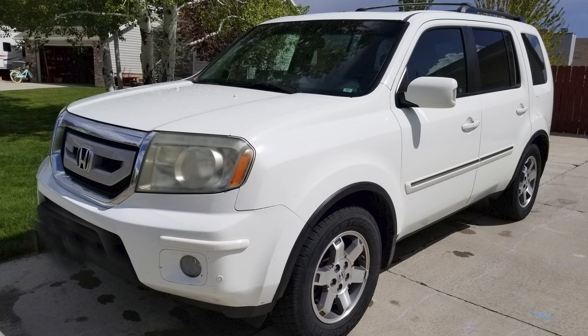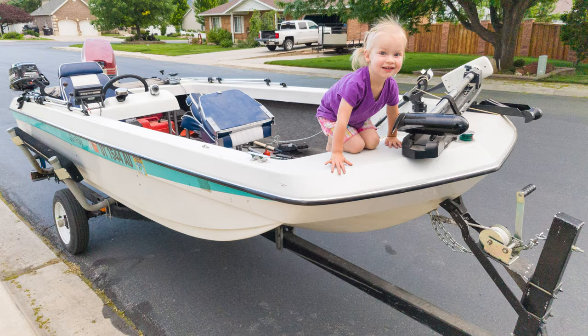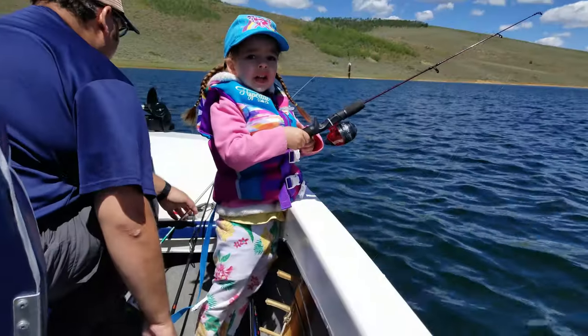Before we transitioned all of our vehicles to be electric vehicles, we owned a gas-guzzling Honda Pilot. It was our primary family hauler and enabled us to tow our small 14-foot fishing boat to go play on the water and fish.